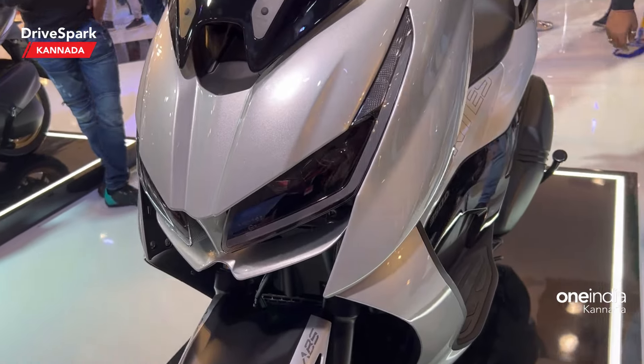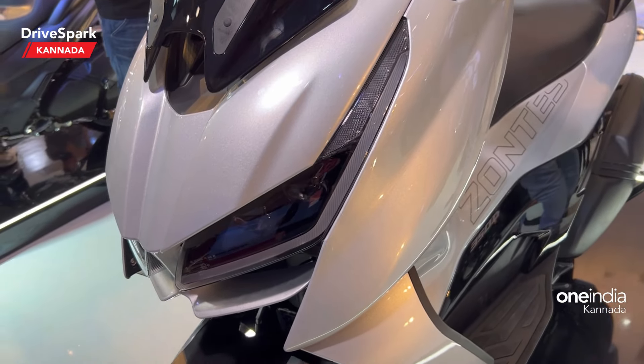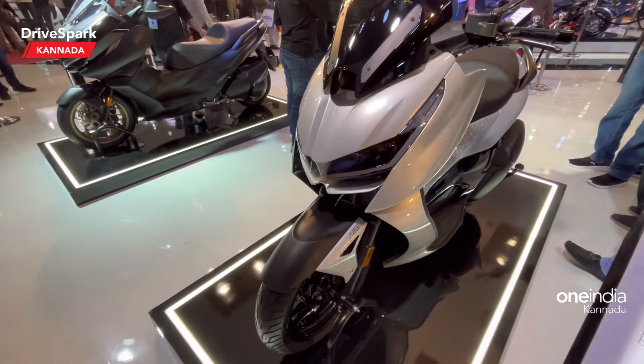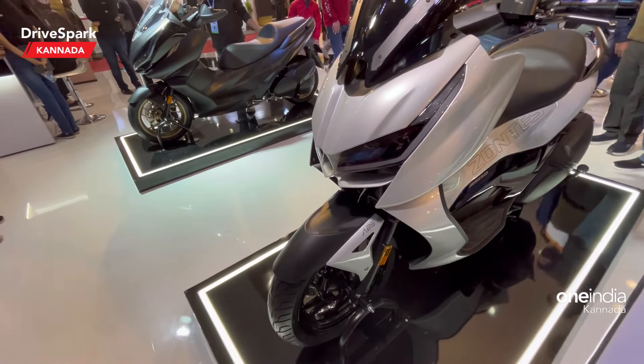It has a single cylinder engine with 349cc displacement, producing 36.2hp and 38Nm of torque. It has a kerb weight with a 12-inch wheel option, a 15-inch wheel, and tire sizes of 120 front and 140 rear.